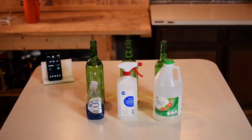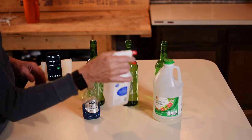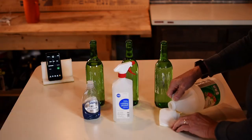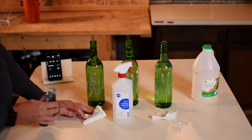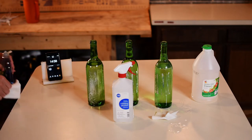To try to remove the adhesive, we either rubbed or sprayed on Dawn dish soap, isopropyl alcohol, or vinegar. We let them soak for 15 minutes.